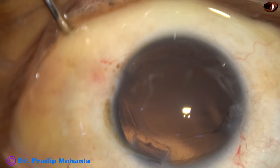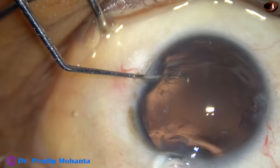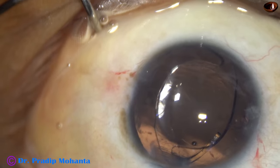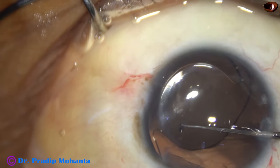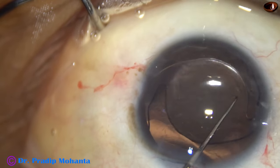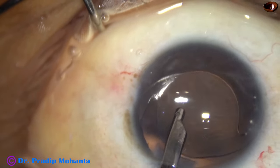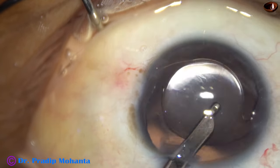Visco again, and now is the time to implant an intraocular lens. This is a hydrophobic acrylic monofocal intraocular lens going into the capsular bag. The zonular dehiscence is from 8 o'clock to 11 o'clock, so the lens is oriented such that the haptic on the right side supports the area of zonular dehiscence. The lens is nicely in the central part and the optic is nicely centered.